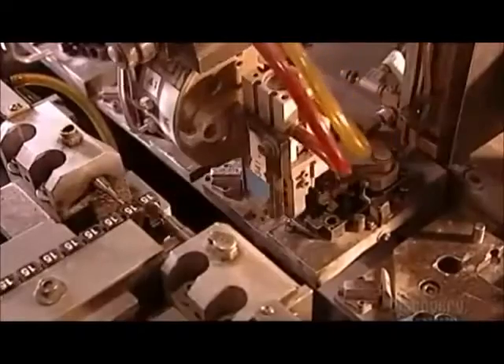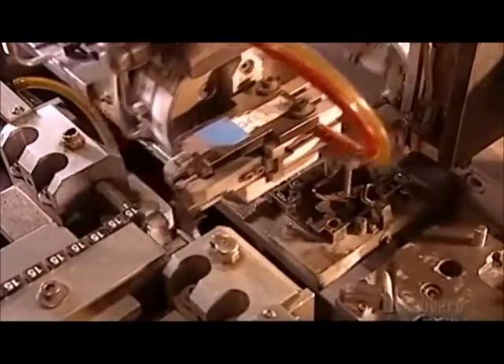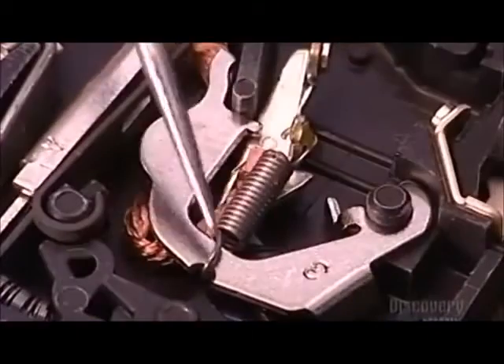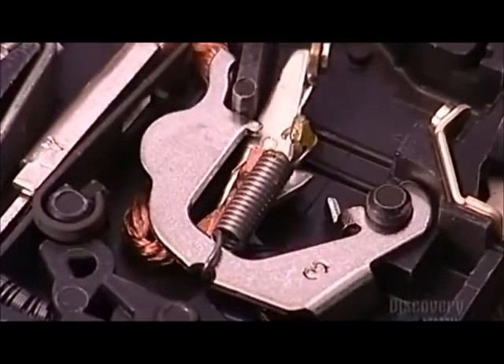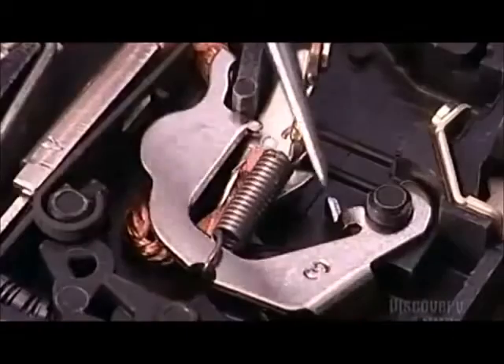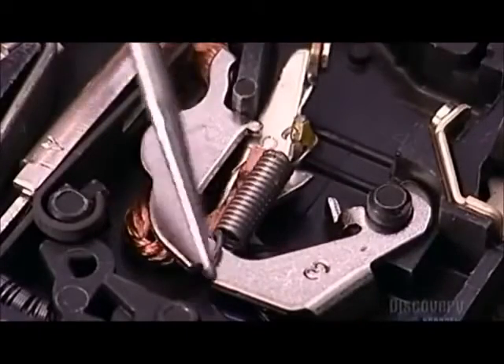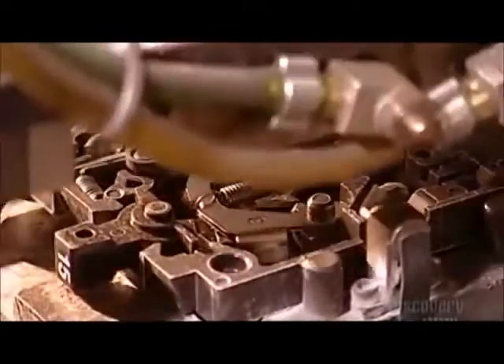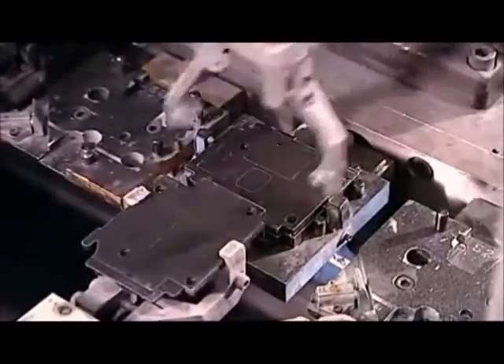Another machine, called Robot B, stamps the number of amps on each breaker handle. Then it connects a spring to link the contact arm to another part called the cradle. When there's an overload, the bi-metal assembly causes the cradle to pivot and trip the breaker. Robot B deposits the spring and cradle into the base, then closes the base with a cover.